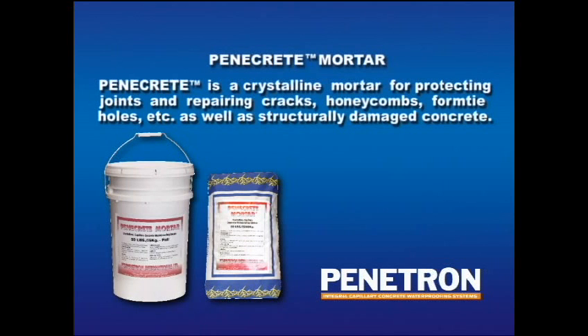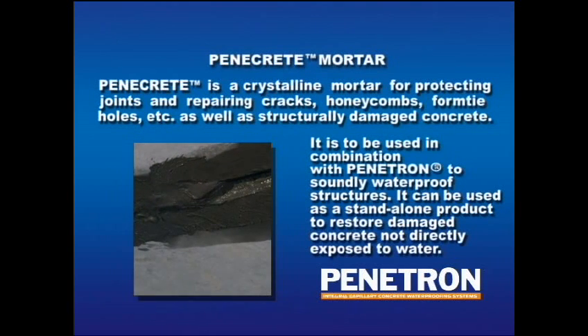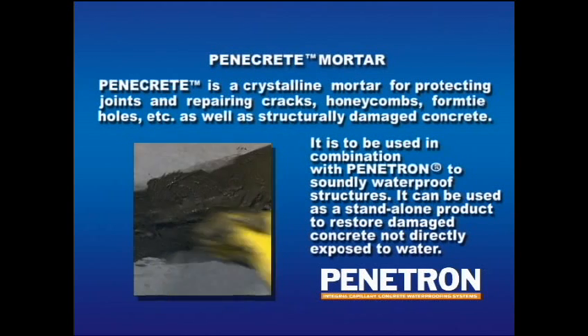Penicrete is a crystalline mortar for protecting joints and repairing cracks, honeycombs, form tie holes, etc., as well as structurally damaged concrete. Penicrete is to be used in combination with Penetron to soundly waterproof structures. It can also be used as a stand-alone product to restore damaged concrete not directly exposed to water.